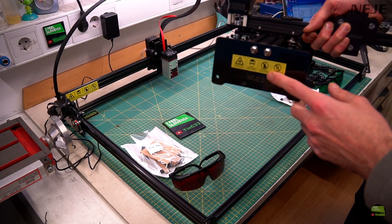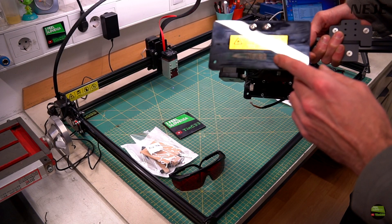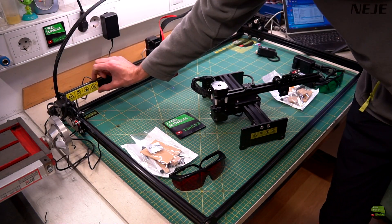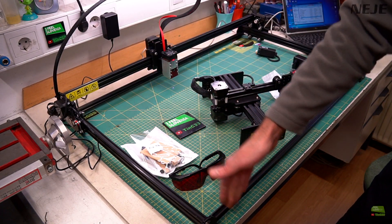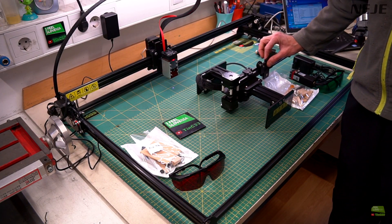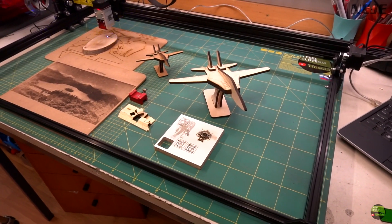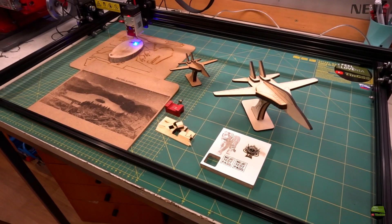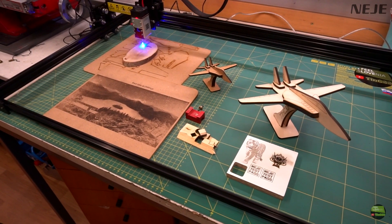Actually, there's only one thing I miss on Neji machines: they make a nicely designed 3D warning sticker, but come on Neji — why can't you make a logo sticker and put it somewhere, and engrave the Neji logo on the laser module? I think it would look much better and more professional. For price and ordering, check the link below in the video description, where there are links to order from Banggood, Gearbest, or directly from the Neji store, which has warehouses in Europe, USA, and Russia.